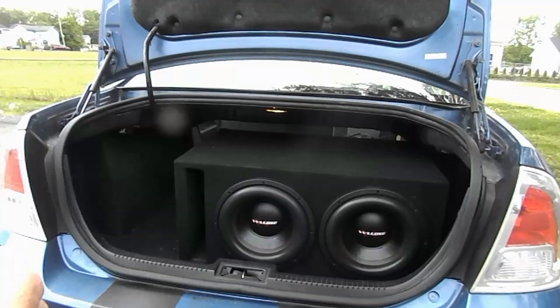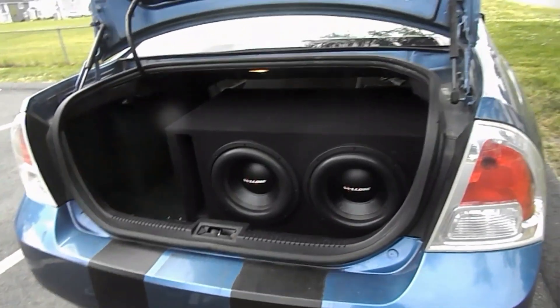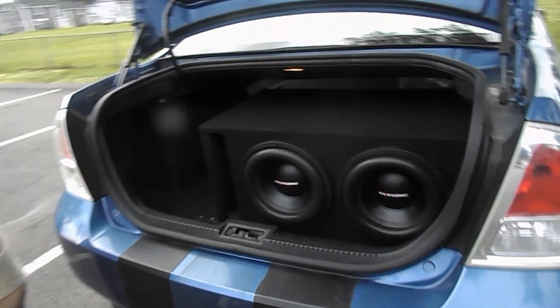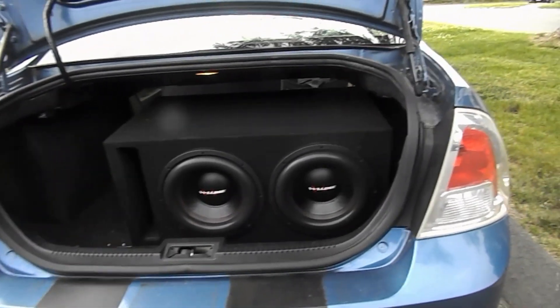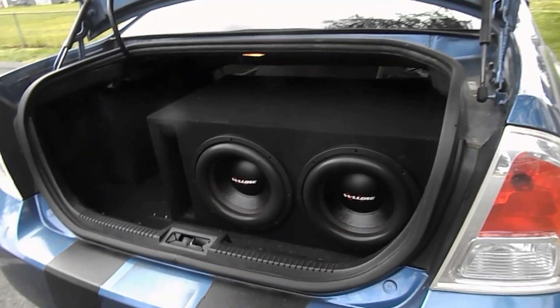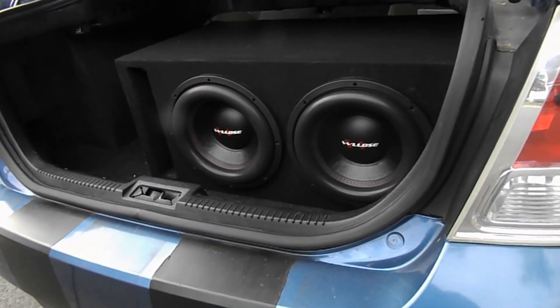All right guys, so we're back. I got three cameras going right now, slightly different angles. I'm gonna put this one over here and I got my camera in my hand. Oh, I forgot what we were doing — I got the camera here. I know what we're doing: we're checking the phase of the subs.